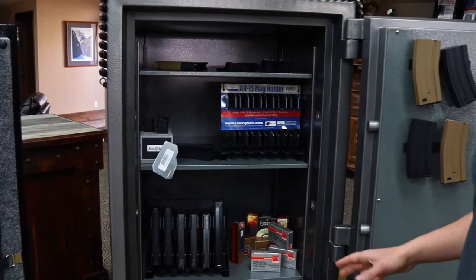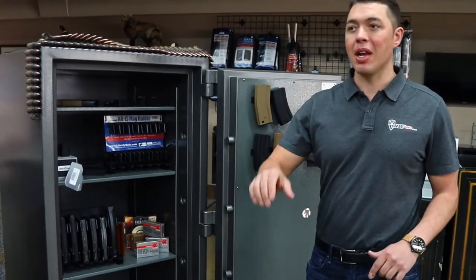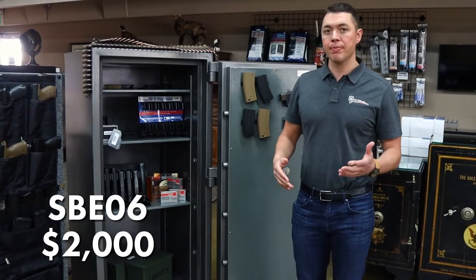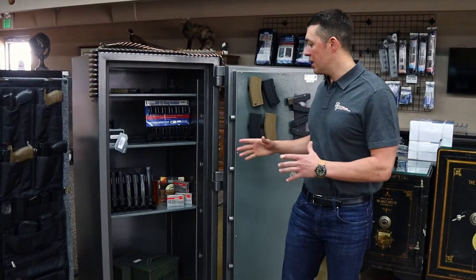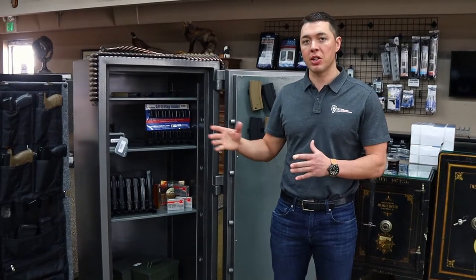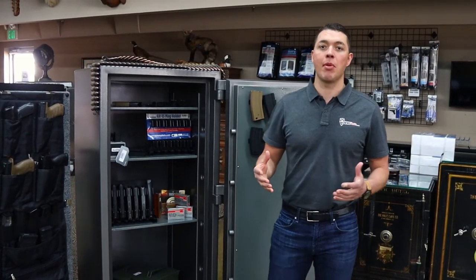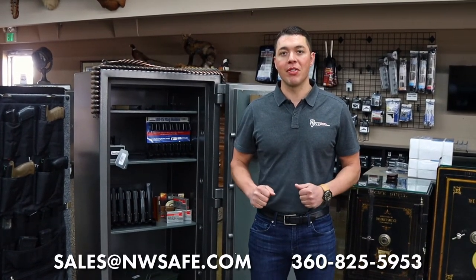So you've got three different options: something at the $499 price point, something at the $1,000 price point, and the Eagle SB E06 coming in at around $2,000. Those are the safes we'd recommend for ammo storage. If you're interested in the accessories you see inside these safes, look for our next video — we'll go over those products as well. Don't leave your ammo just sitting in the garage for someone to take. Invest in something like this, organize your ammunition just like you organize your firearms. If you have any questions, give us a call or send us an email. Appreciate it.